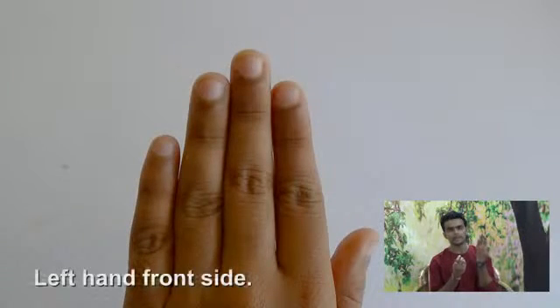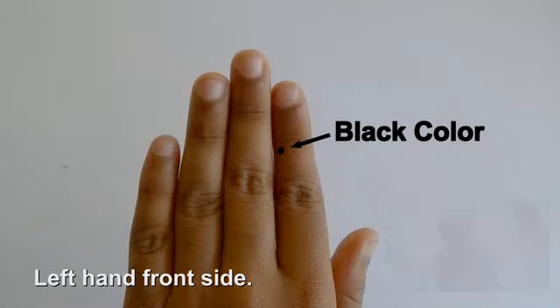For your skin, this is a very easy way. You will need a black sketch pen. On the left hand side of the first finger, apply the color. Then turn your eye.